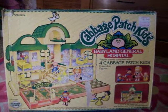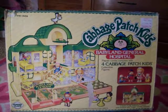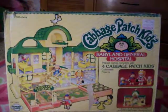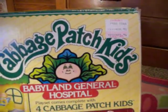Today we're going to look at the Cabbage Patch Kids Babyland General Hospital. This is the box, this is the front of the box, and it looks like it was $23.96 at LaBelle's.